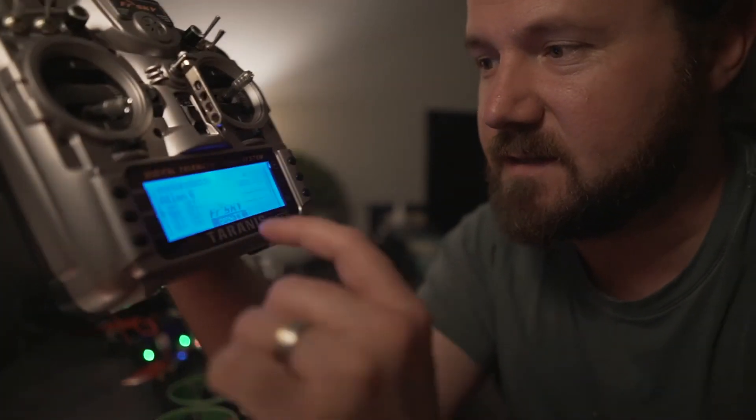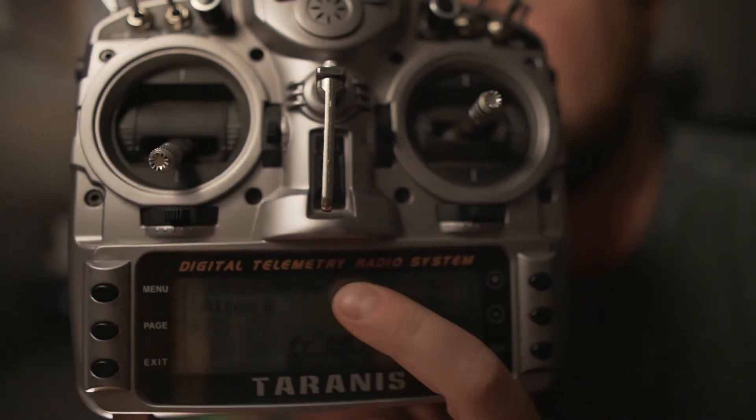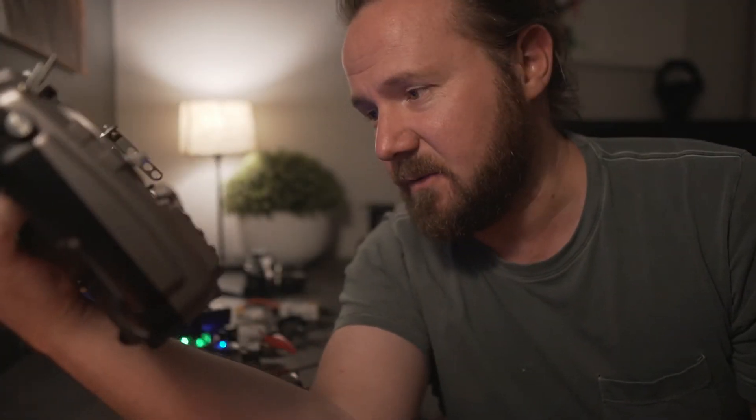The way to check that the bind was successful is to have a look at the Taranis. You'll see this value here, which is showing the connection to the drone. If the bind wasn't successful, you'd only see the battery charge of the controller itself there. That's it — you're bound, good to go.